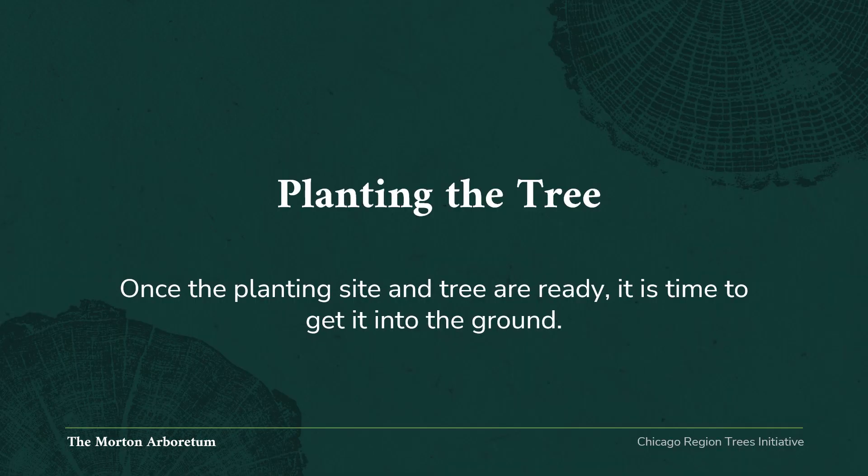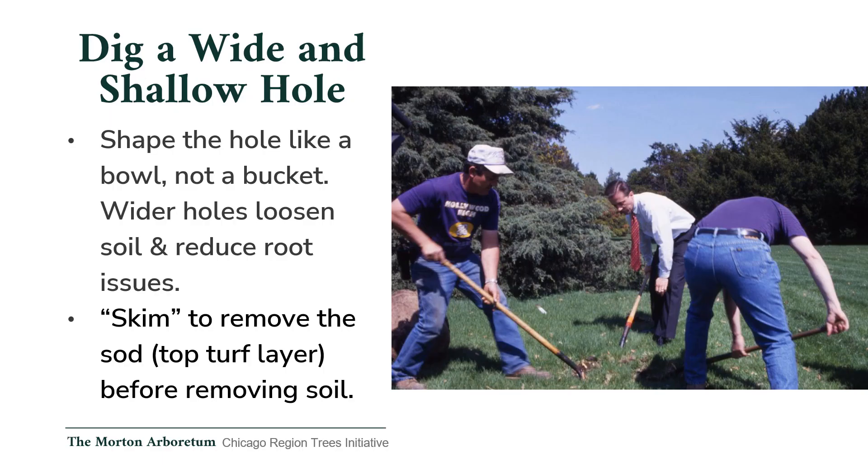Section 3: Planting the tree. Once the planting site and tree or shrub are ready, it's time to get it into the ground. Dig a wide and shallow hole — when digging the planting hole, shape the hole like a bowl, not a bucket. Wider holes loosen the soil and reduce root issues in the future. Skim the soil by keeping the shovel at a shallow angle and removing the sod before removing soil on its own.